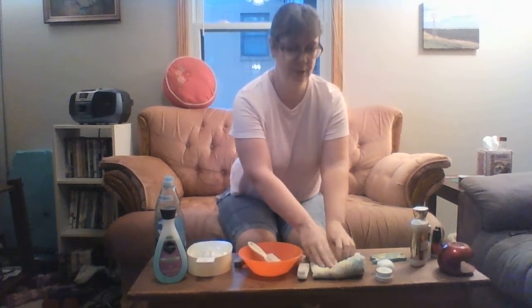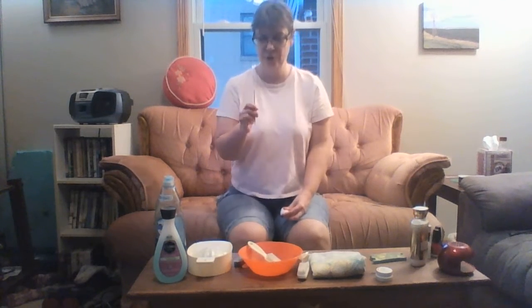Dry your nails thoroughly, then we're going to push back our cuticles. Grab your orange stick — not from an orange tree, but orange wood, which is actually a shrub. Wrap cotton around your orange stick on the scoop side, and use it to push back your cuticles, which is the skin around your nail bed. Push them back gently — you don't want to bleed. This makes your nails look longer.